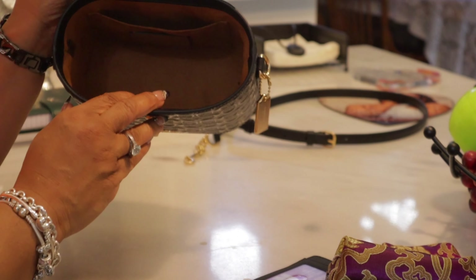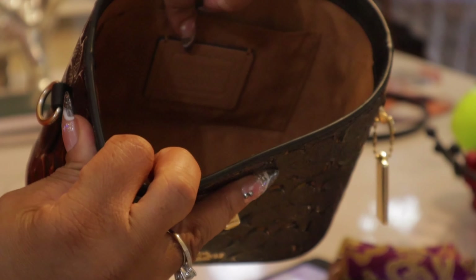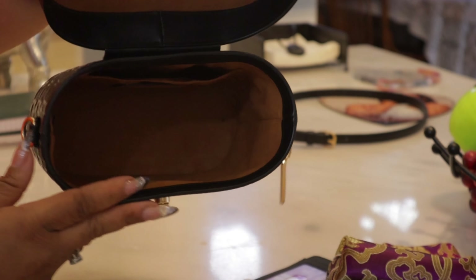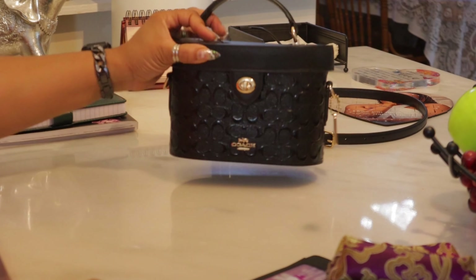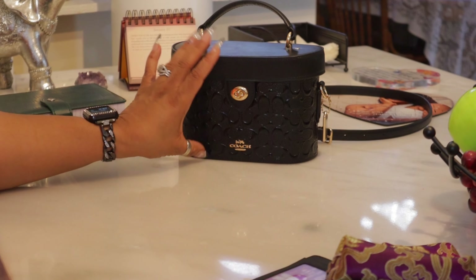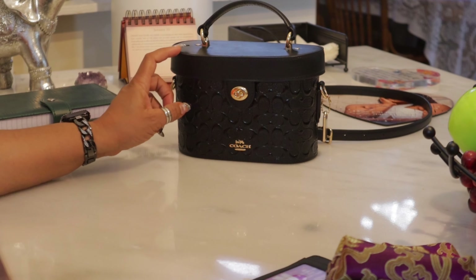That's a lot for this little baby. She comes with the Coach Creed right there, and I love the color of the inside. This is just a cute bag and I am so glad I purchased it. I want to say — if I'm not mistaken — I believe this purchase was influenced by Dazzle Me 77. I believe she has this bag and showed it to me, and I just went and grabbed it.